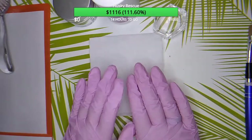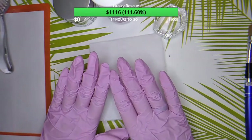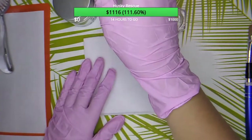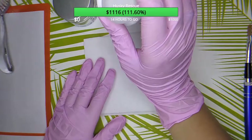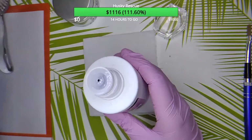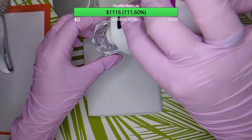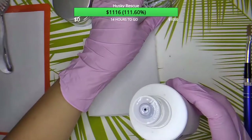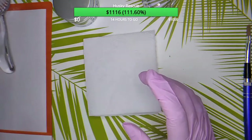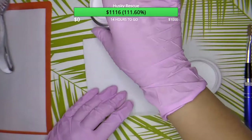I forgot to say that you should probably be using protective gloves, because this liquid — especially the liquid — might be a bit rough for your skin if you accidentally touch it, so just use gloves. Also, it smells very bad, so I'm sorry for that. If you buy this stuff, you might be disappointed if I don't warn you.